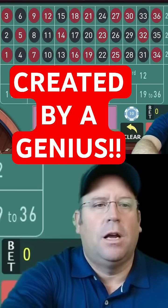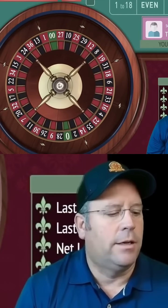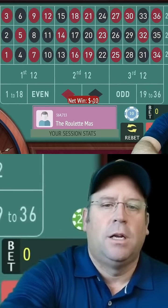Any outside bet to get started? Let's go ahead and start on black for $10 — I can't wait to share this one with you. It has a lot of different parts, and if you lose you just go up a unit, but that's a small part of this. So let's go $10 to $20 and stay on black.